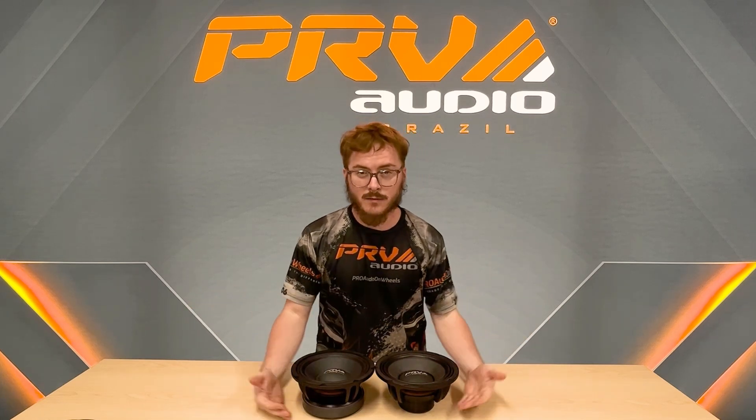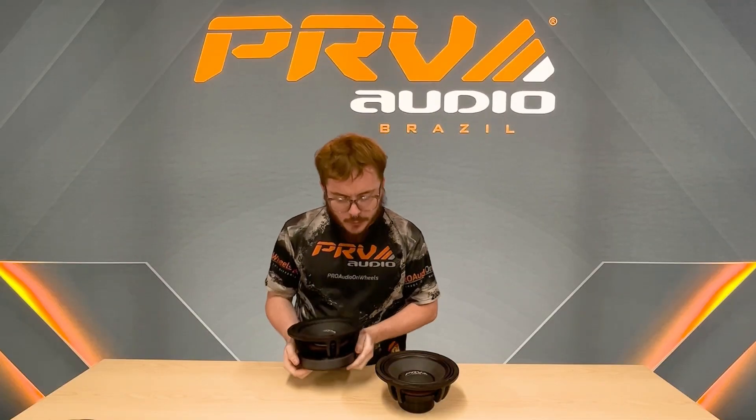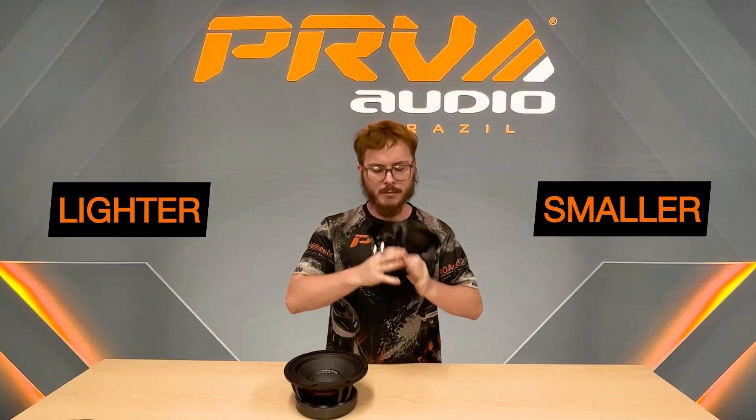Well, the biggest difference as you can see is size. Look at this ferrite magnet — it's massive, heavy, hard to lug around, hard to move. Whereas this neo magnet is way lighter, smaller, and takes up less space on the backside.